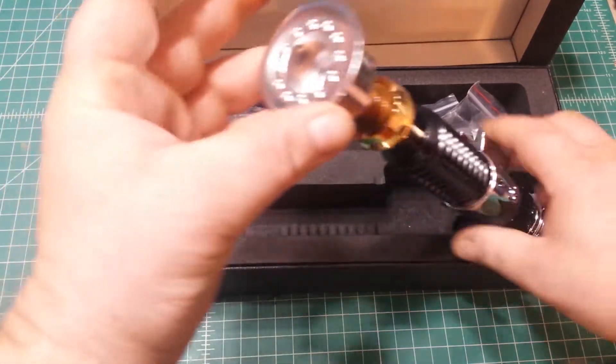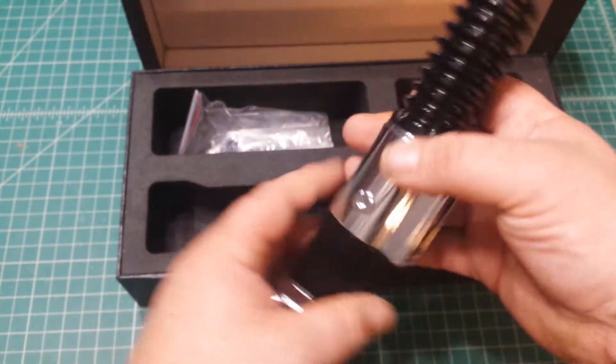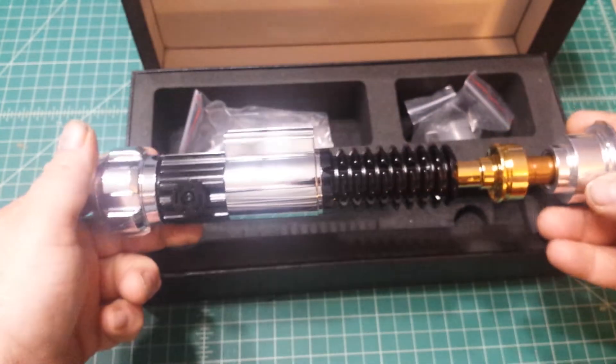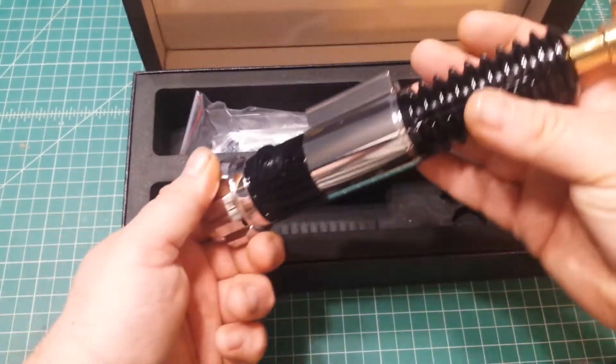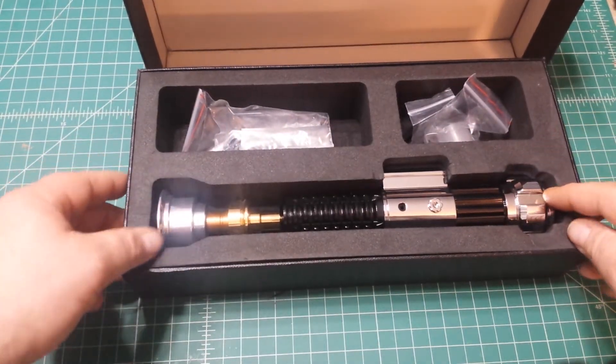That is just really nice. I really am happy with this. It's going to go great with my Balance V4 that I just got. And it's definitely an accurate sizing.